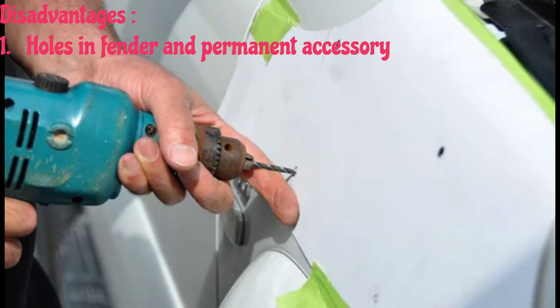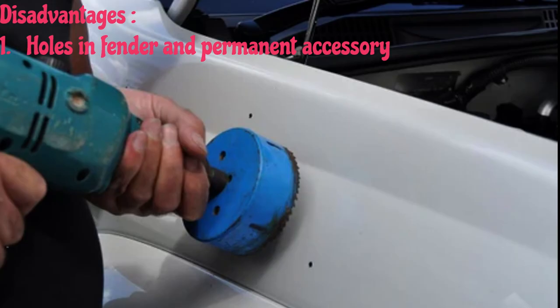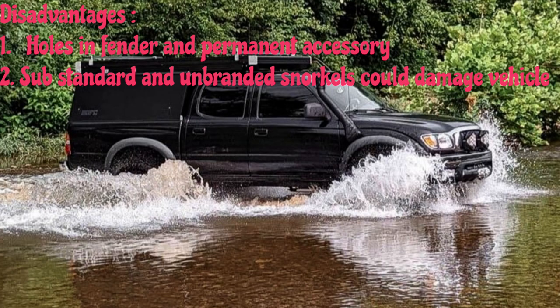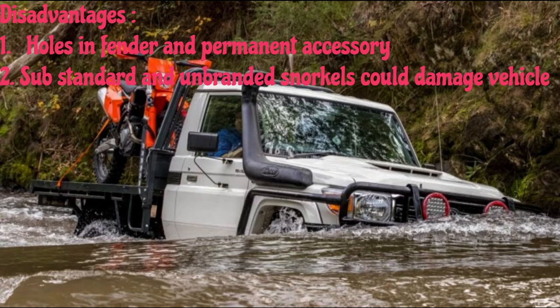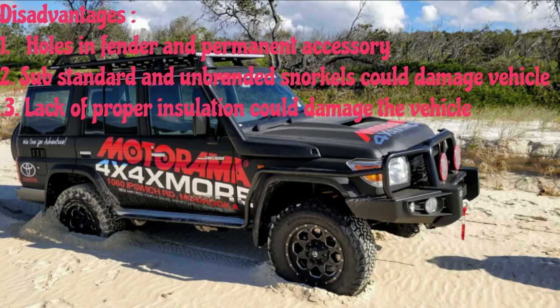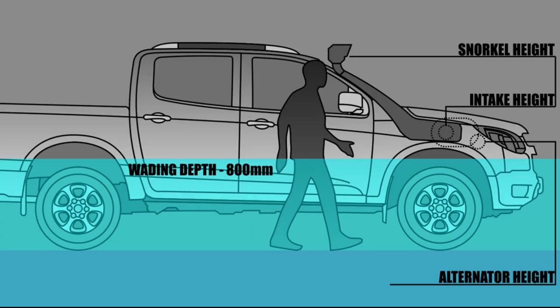Now let us look at some of the disadvantages. A snorkel can be a permanent accessory — it cannot be removed like any other accessory, and it will leave a giant hole on your fender with a lot of screws. If you go for cheap, unbranded snorkels which might look exactly the same as the real thing, the subpar plastic means reduced quality — less resistant to UV damage and small impacts. If a snorkel is not installed or sealed properly, there will be leakages and it could do more damage to the vehicle. So keep in mind, even with a snorkel, the wading water depth should be kept to a minimum.